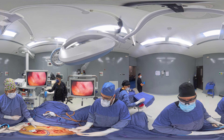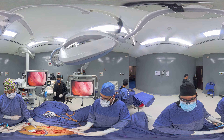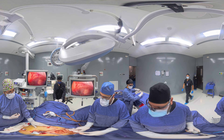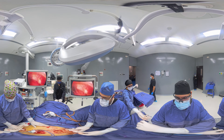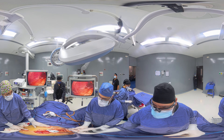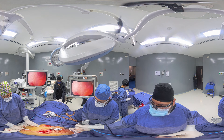Make sure all the trocar sites — the entry ports, the entry areas — are not bleeding. Everything is good. And we are done with this procedure. Thank you so much for joining us.